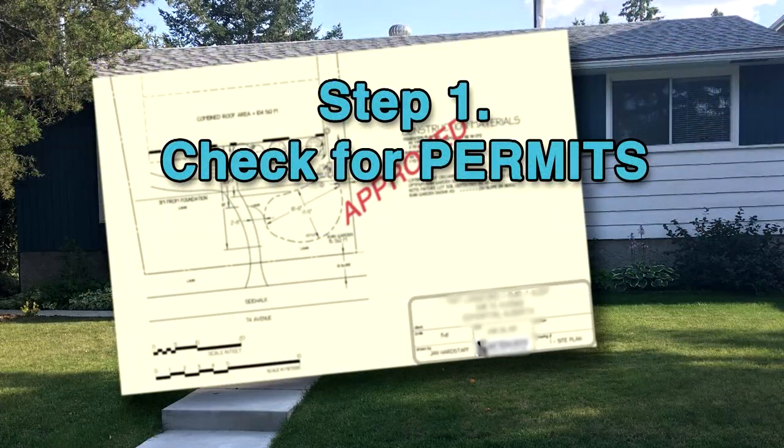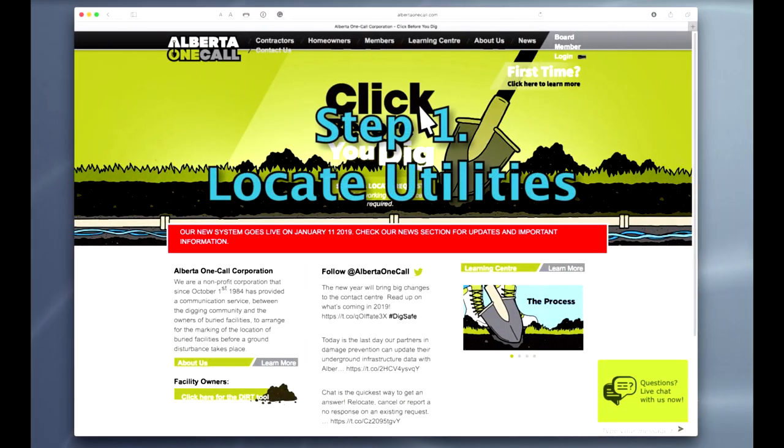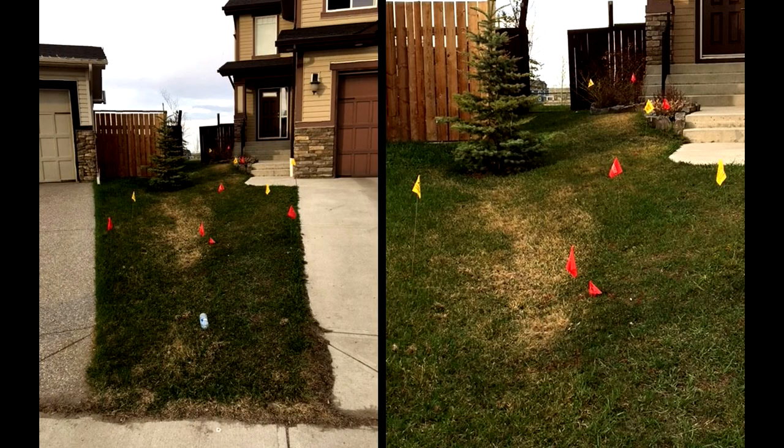First, check if any permits are required by your local authority. Then call Alberta OneCall and Shaw to mark the location of buried services. All clear? Let's build.